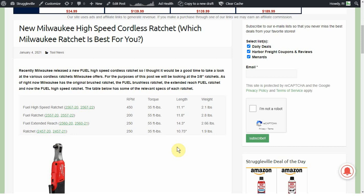So we have the new high speed ratchet which is fuel brushless, the original fuel ratchet again brushless, the fuel extended reach brushless, and the original 3/8 inch Milwaukee M12 ratchet which is a brushed motor ratchet.